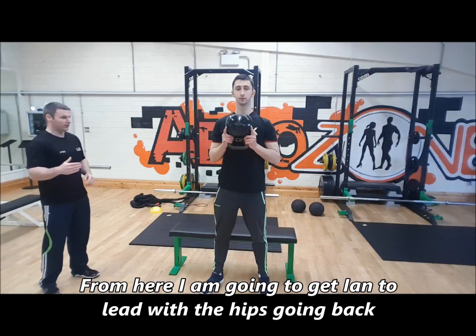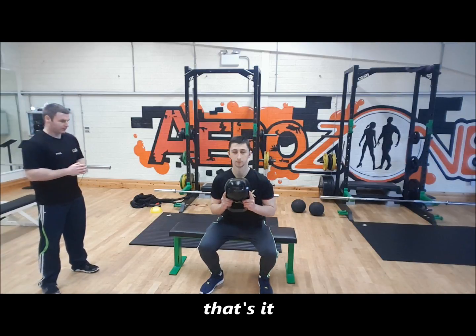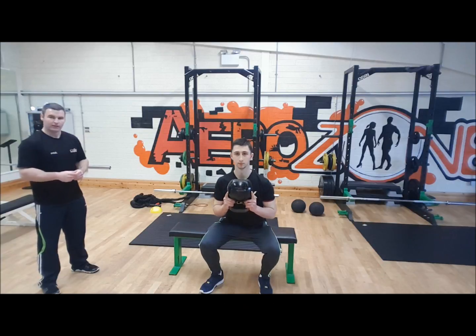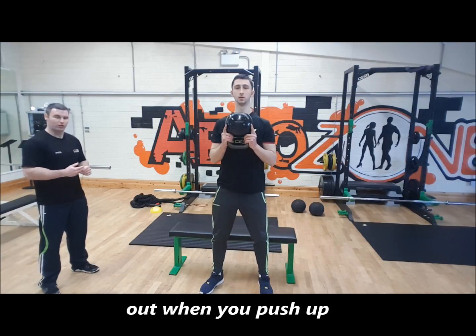From here, lead with the hips going back, driving all the way onto the heels. Make sure that push comes from the heels. Take a big breath into the nose on the way down, and out when you push up.